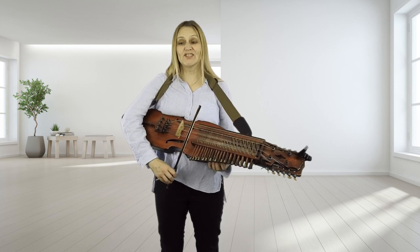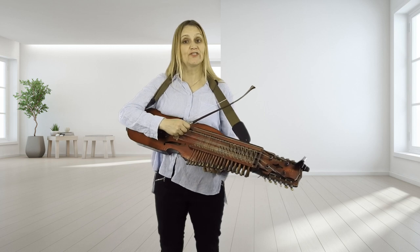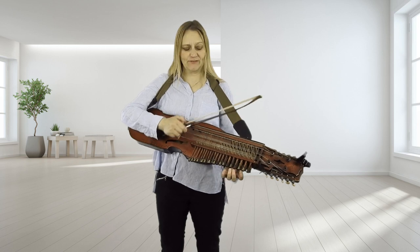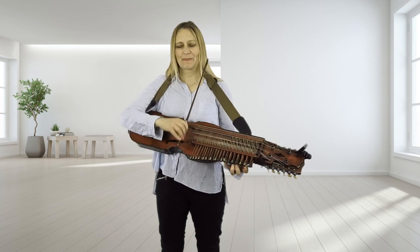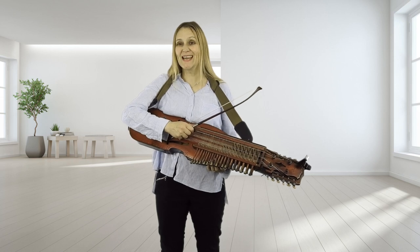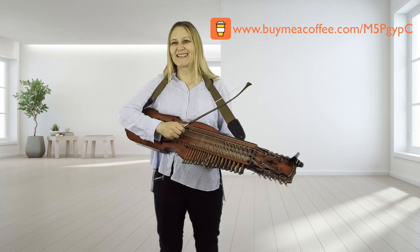So that is the Fandango, and that is in the Playford Danceable Session number three — we take it at quite a lick, so definitely get practicing with those. Thanks for watching, see you again next time. Don't forget, I do like some coffee — see you again next time, bye!